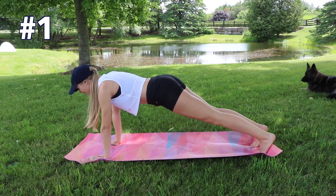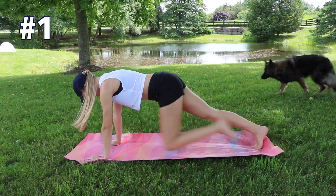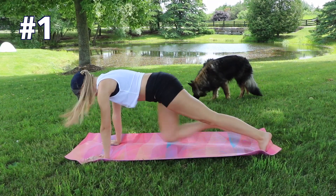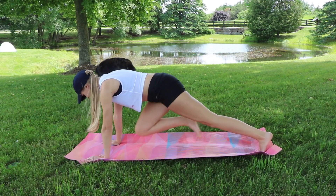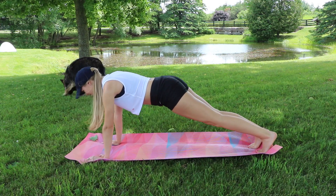Starting on our mat with mountain climbers. Keep your body straight like a board, bringing your knee up to hit your elbows, really keeping those abs engaged the entire time. We're doing 20 of these, focusing on bringing that core nice and tight right into the spine, bringing those knees up as high as you can.